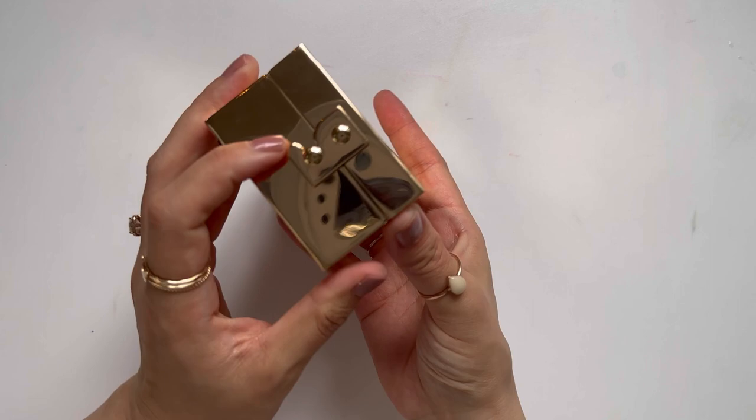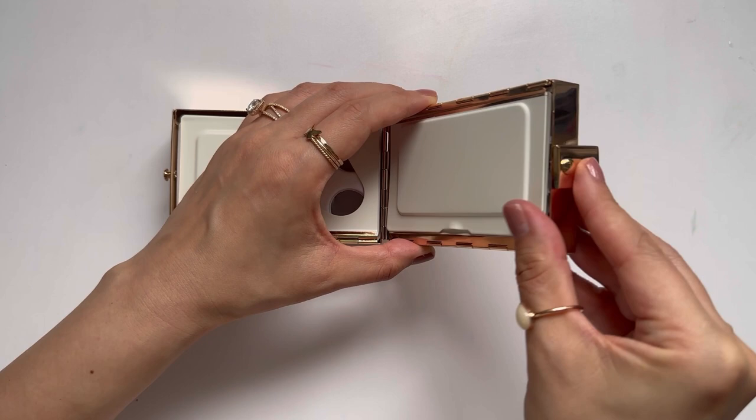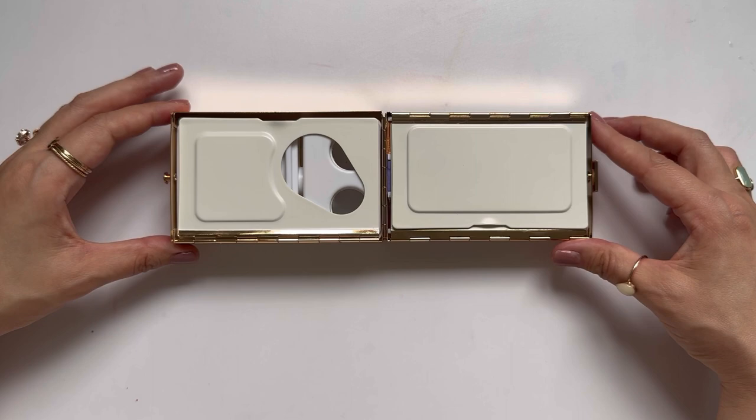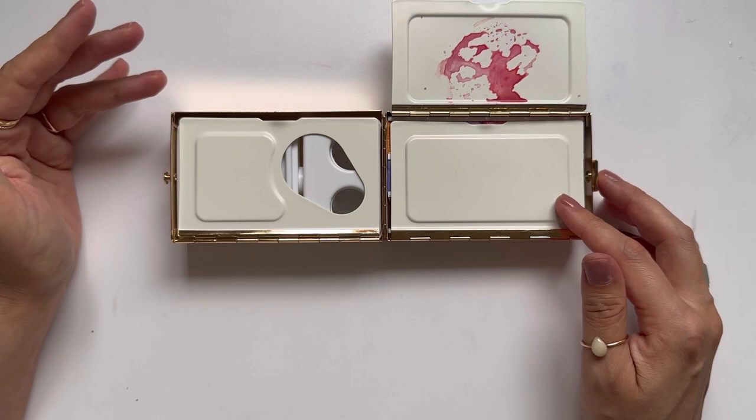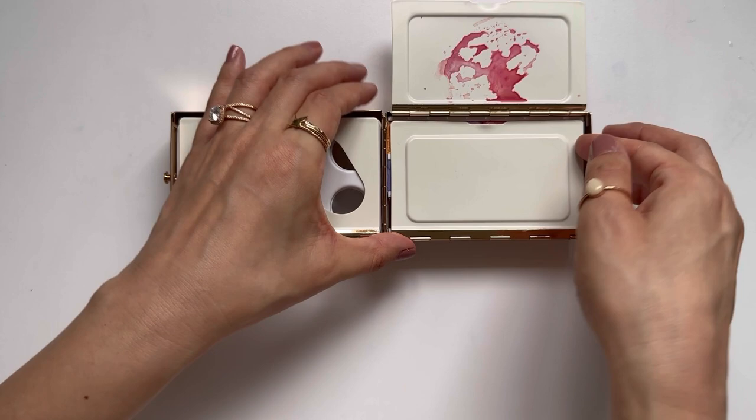It opens up into two compartments and this little hatch comes down, and the entire thing sits very stable. The reason that I was drawn to this painting palette — aside from the fact that it's gold and I love all things gold — is that it came with three mixing areas, which is a lot for a plein air palette.